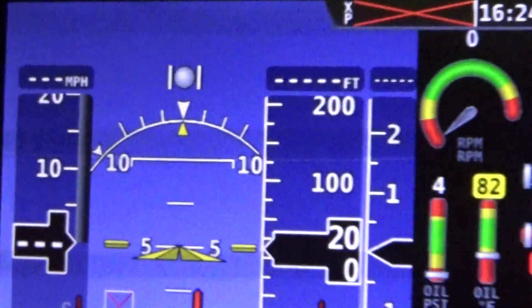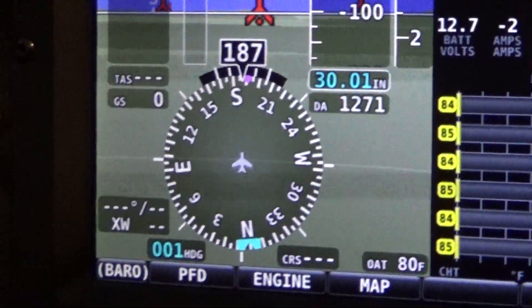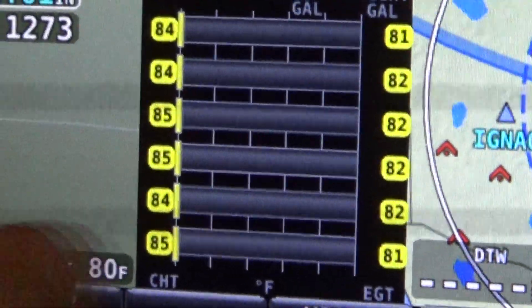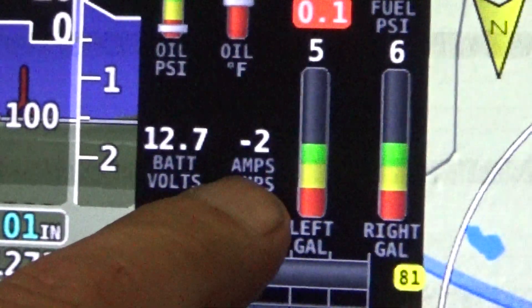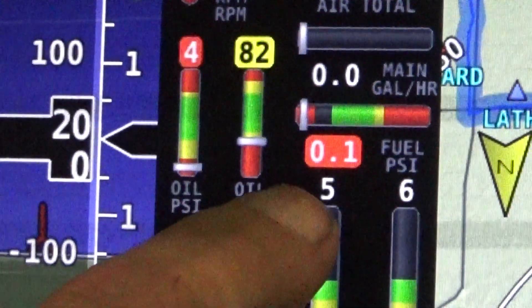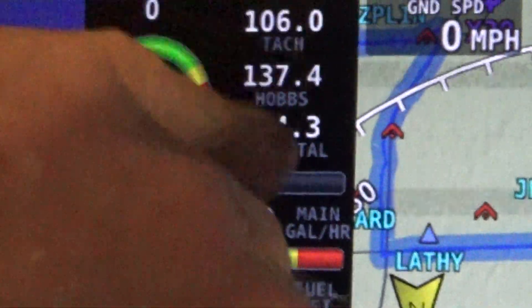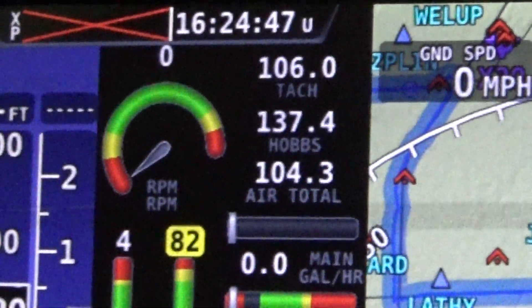Once again, this is the Dynon Avionics Skyview model. Cylinder temperatures here, cylinder head temperatures, exhaust gas temperatures over here. This is my fuel quantities, this is the battery voltage — whether it's draining or charging. Oil pressure, oil temperature, fuel pressure, fuel flow. Then the TAC hours, engine hours, and flight hours, and engine RPM.